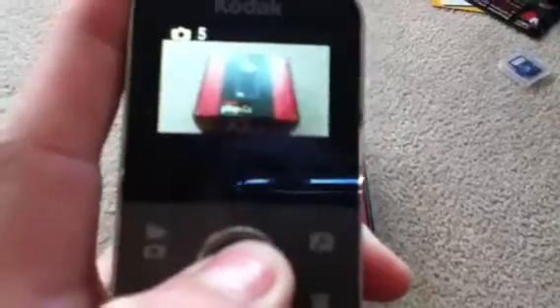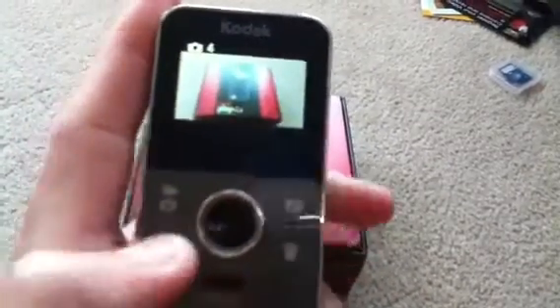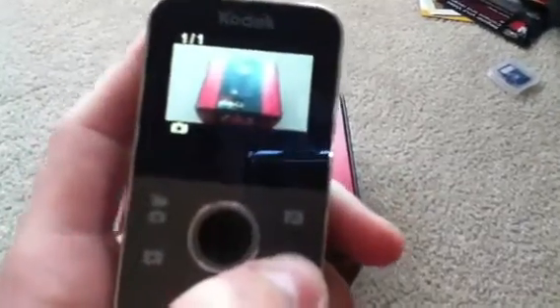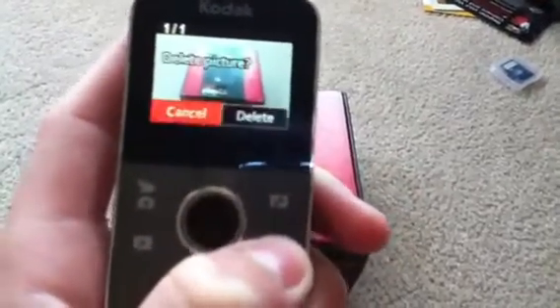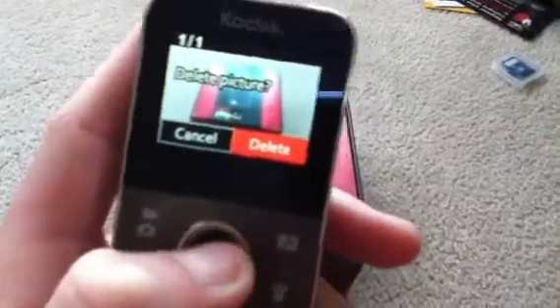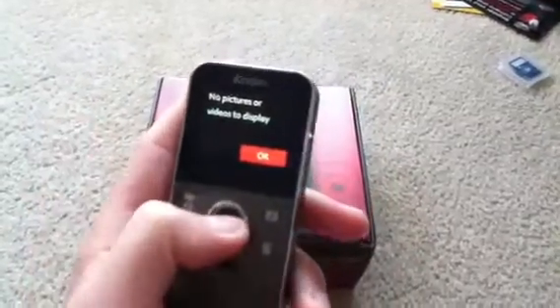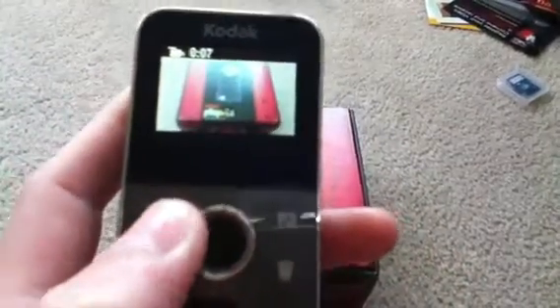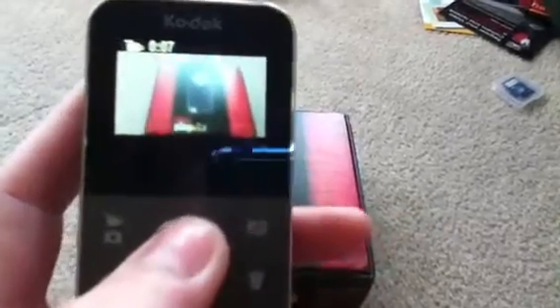You touch this middle button to take the picture. Then you hold this play button to see your pictures. If you wanted to delete that, you hit the delete button. Now let's go to video mode. We tap this button again — and we have seven seconds of video on the internal memory.